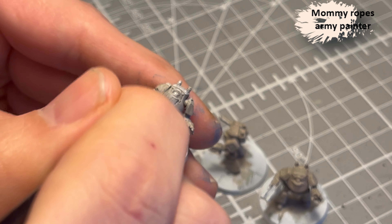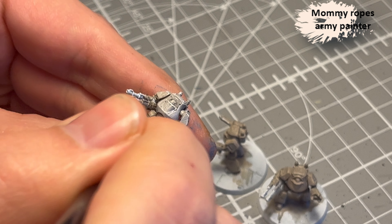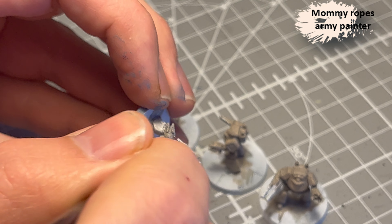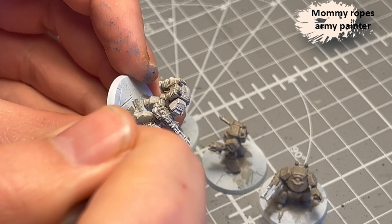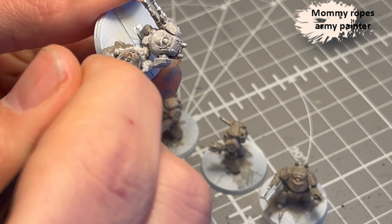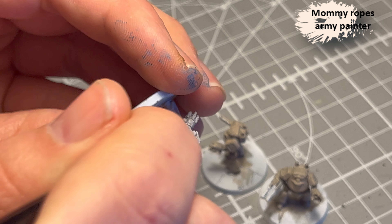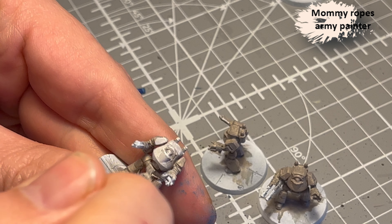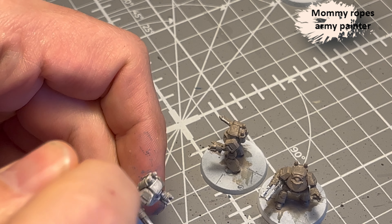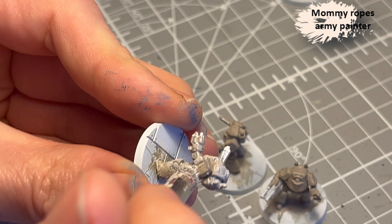Next, I'm going to dry brush Mummy Robes. And I dry smear them with this color to get that pale white effect that the Death Guard are so famous for. And it is really a smearing more than brushing.